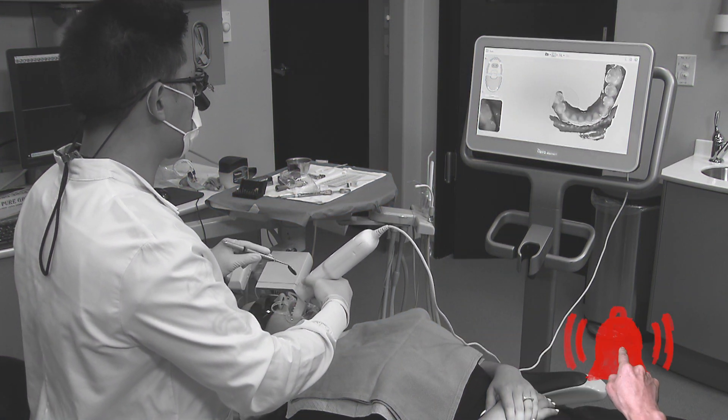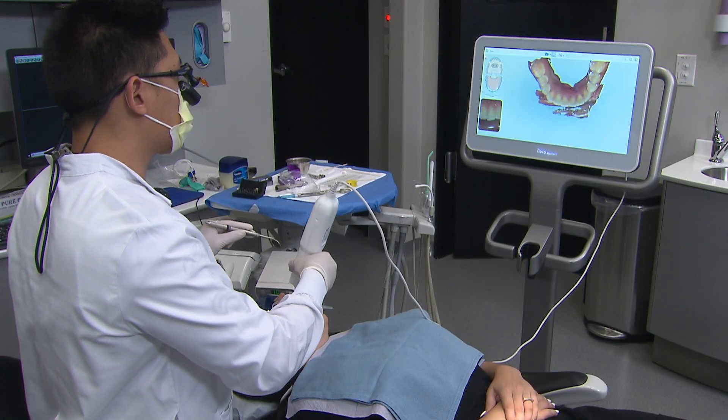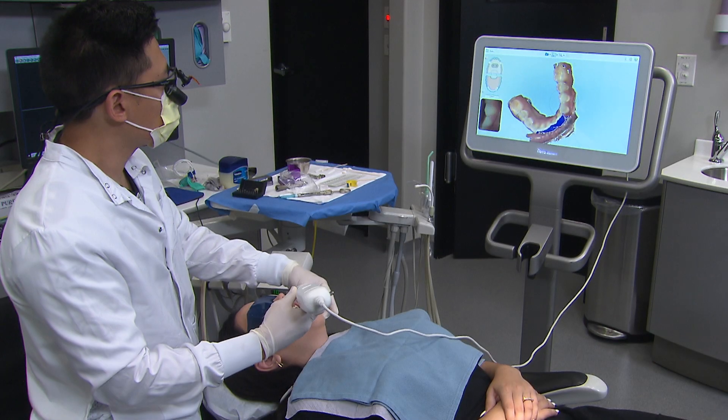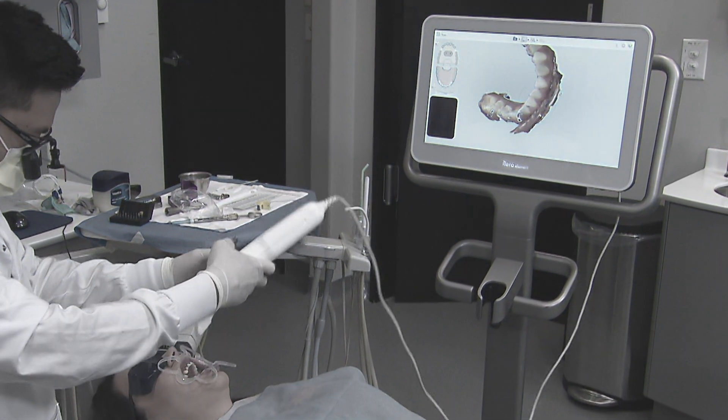When scanning, it's much more important to view the screen as you sweep along the incisal, lingual, and facial surfaces to ensure the digital model builds with all of the critical details of the patient's dentition.